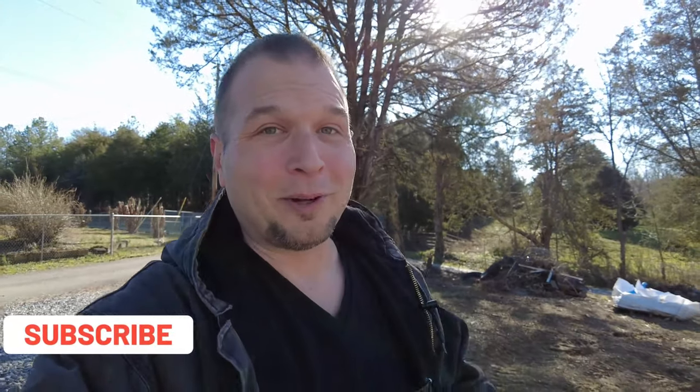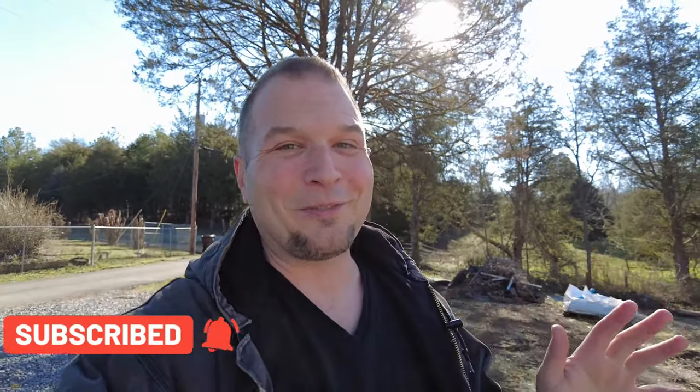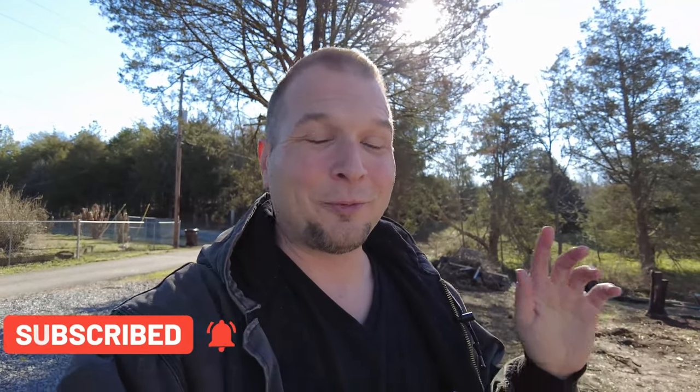Welcome back, everyone. We're now at the front of the property here. Make sure you go down below and hit that subscribe button and tick that little bell — you don't want to miss any of our future episodes. And if you really want to help us out, smash on that thumbs up button.